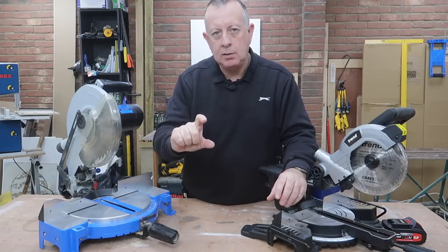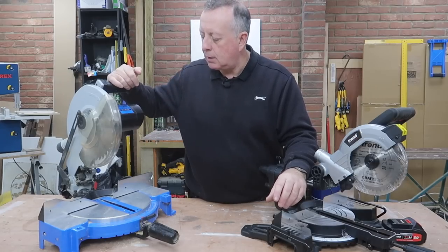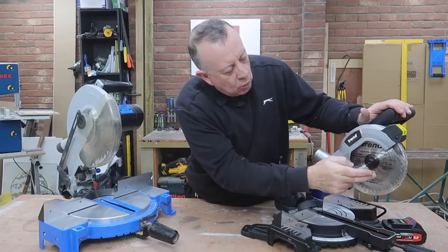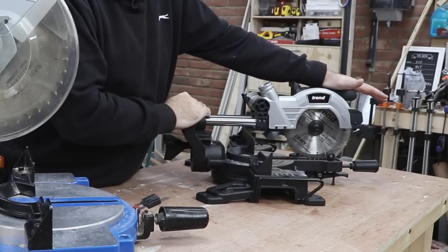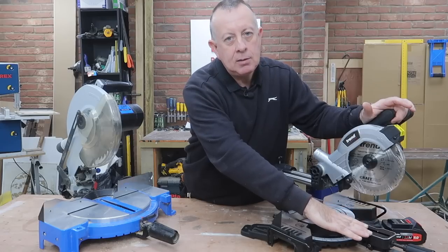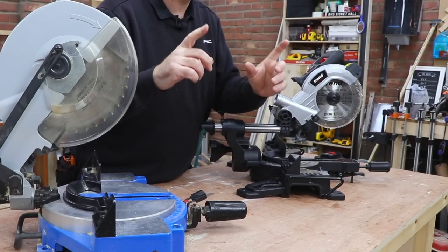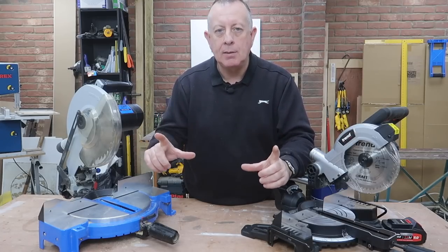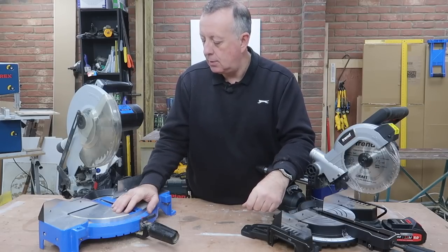With regard to how deep you can cut, that's normally dictated by the size of blade. This is a 10-inch blade and I think this will cut around about 3 inches, 75mm in depth. This is a 184mm blade, which is 7.7 inches, and this will cut up to 50mm in depth — 2 inches — but will cut about 8 inches across because it's got this slide, meaning you can cut something a lot wider. You can also go for a sliding mitre saw with a 12-inch blade, which is obviously going to get you the biggest cut in both directions, but it's also going to cost the most.